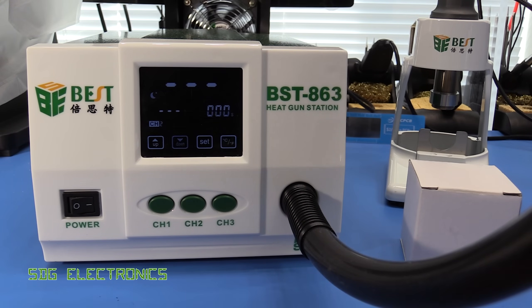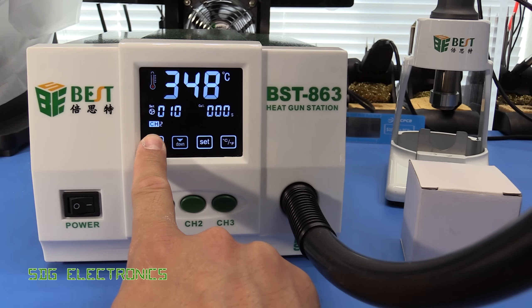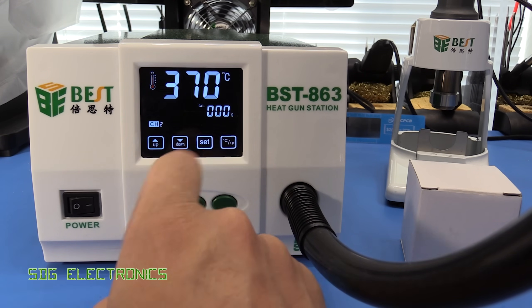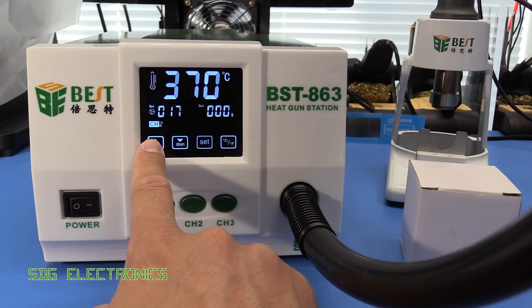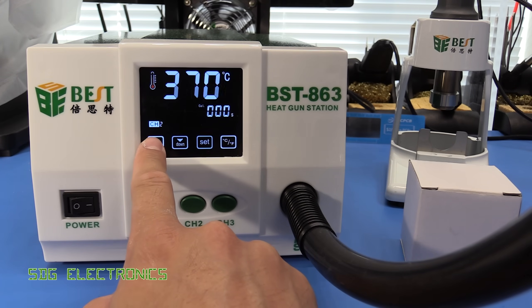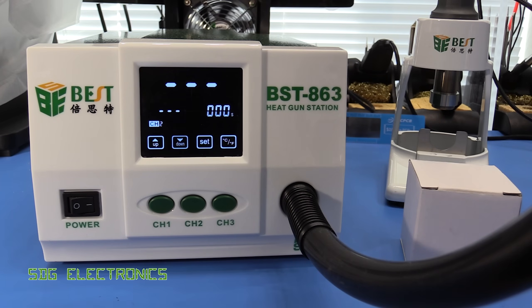In terms of the user interface, we've got this little touch screen on the front. By pressing set you can then change the temperature up and down, and then pressing set again allows you to change the airflow, and then that stores it.